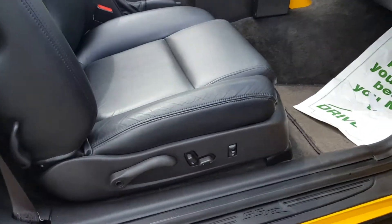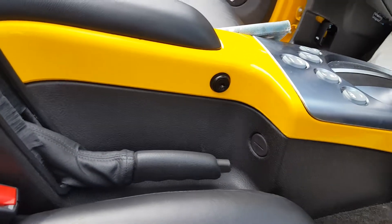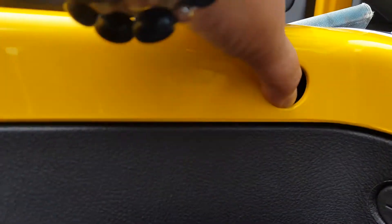Here's the passenger side power seats. There's your park brake. It does come with a lock for this — I do believe it's locked. So you can lock this. The key is with the key set. You can also lock your glove compartment. We have that key as well.